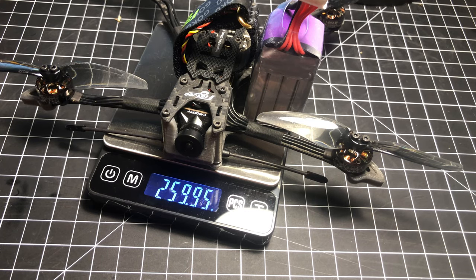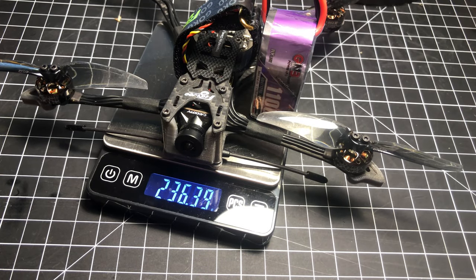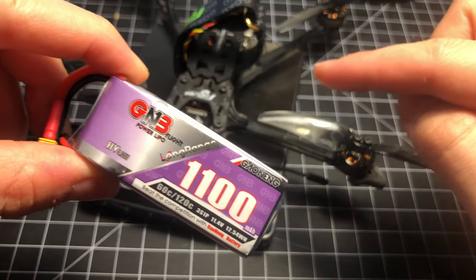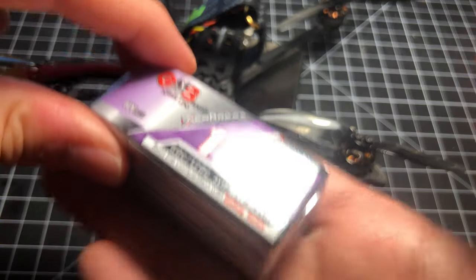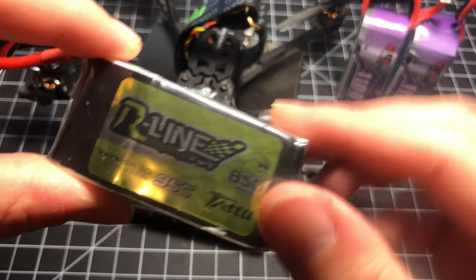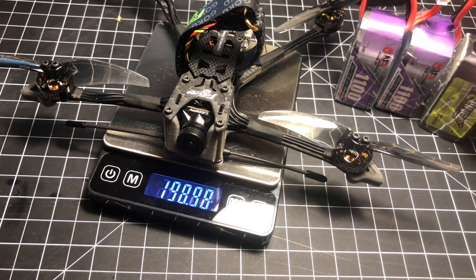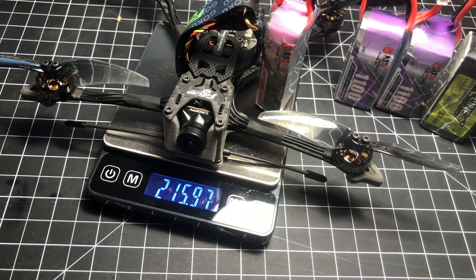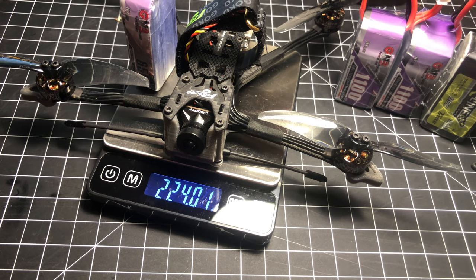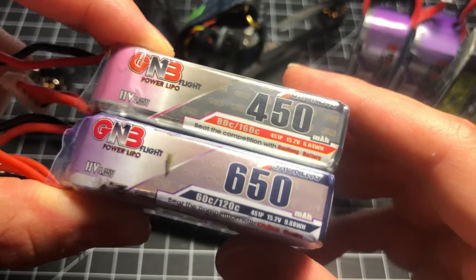An 850 mAh Tattoo R-Line racing battery is actually even heavier at 261 grams — that won't keep you under 250 either. The batteries that will do it are 450 and 650 mAh LIHV batteries from GMB. The 450 puts us at 215 grams and the 650 puts us at 224 grams, though you'll have reduced flight time — expect anywhere between 5 to 8 minutes. Adding a naked GoPro or HD camera is about 30 grams including the 3D printed bracket. With that added, only the 450 mAh battery will keep you under 250 grams — just barely.